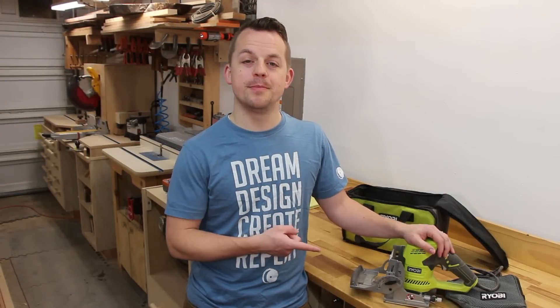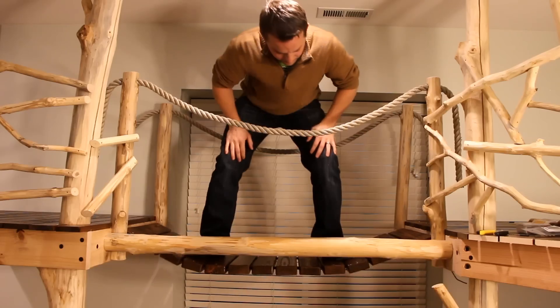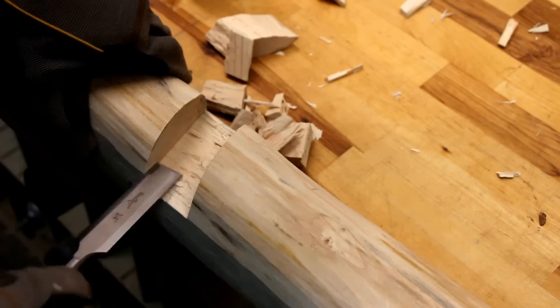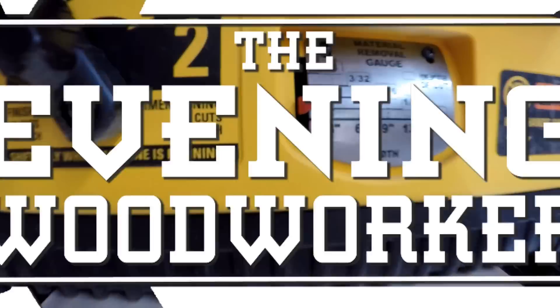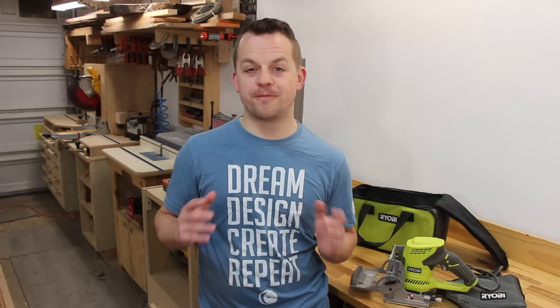Tonight I'm reviewing the Ryobi Biscuit Joiner and you really need to see what happened. First though, let's start off with the unboxing.